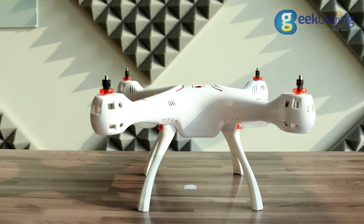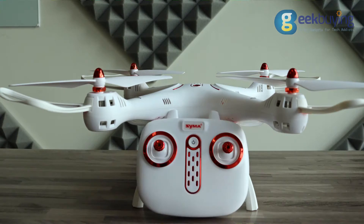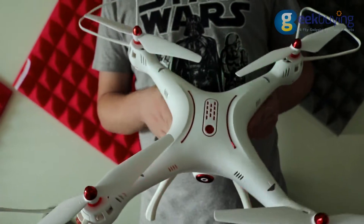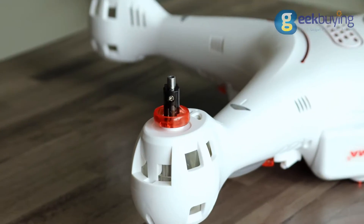The design of the drone slightly reminds of DJI's Phantom — though it's fair to say almost all drones' designs remind each other. On the upper part you'll find the power button and LED indicators which determine the direction of the drone in space, as well as places where we'll later attach the propellers.